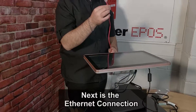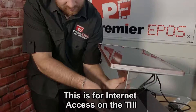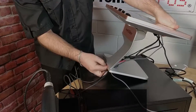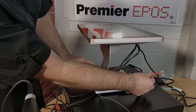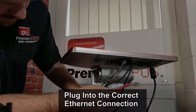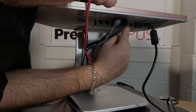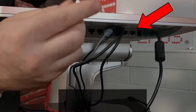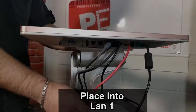You also need to remember the ethernet connection as well, so you can actually get internet access on the till. It generally comes through from your router. Thread that also through the spine of the till, and be careful to plug it into the correct ethernet connection — either one would do, but we'll pop it into LAN 1. You've actually got two connections with this till.